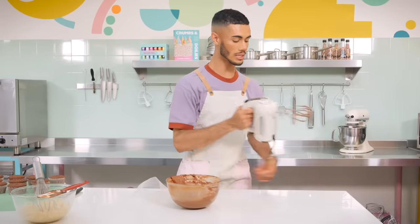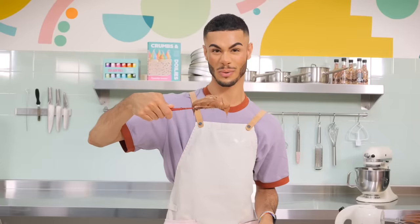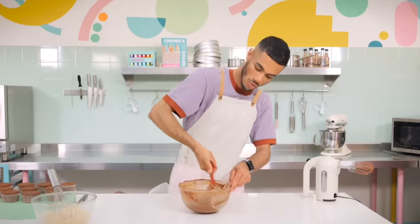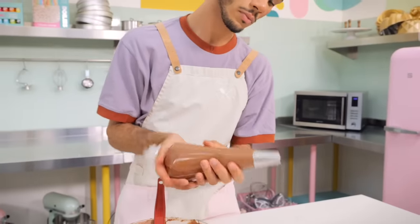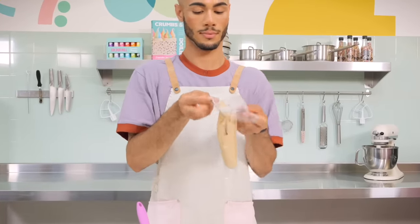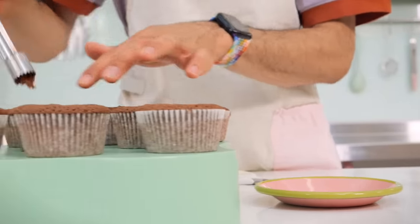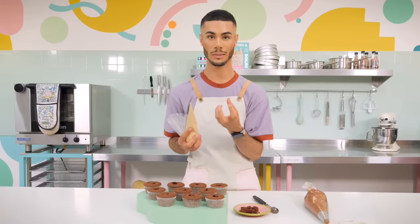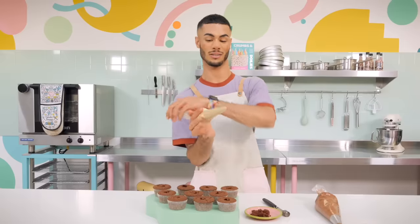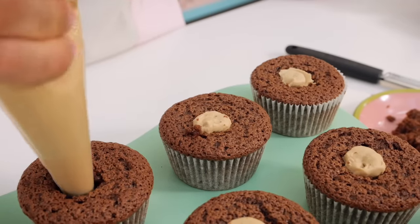The ganache is nicely whipped, really smooth, and it's gone much lighter in color - almost like a chocolate mousse. Pop it into a piping bag fitted with a large round nozzle. Put the cream into a piping bag too, but no nozzle needed. Use an apple corer to take the middle out of each cupcake - it's the best tool for this. Don't go all the way to the bottom though, as the filling is quite wet and will seep through the paper and give you a soggy bottom.